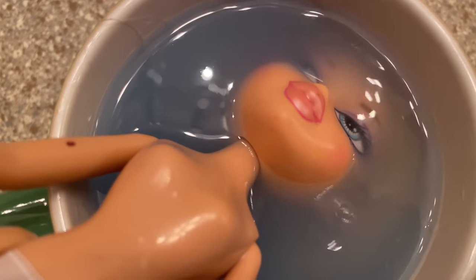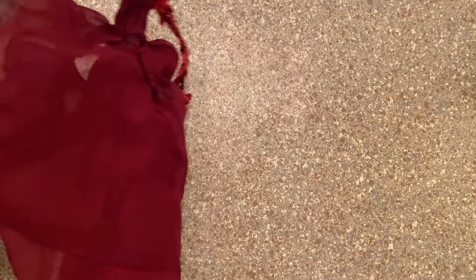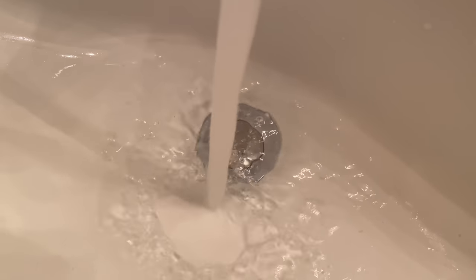As I mentioned earlier, all the outfits need to be cleaned — especially this dress. I'm just going to fill up my sink with some water, add some detergent, and also add in some fabric softener so it smells nice. Your dolls deserve nice clothes too!